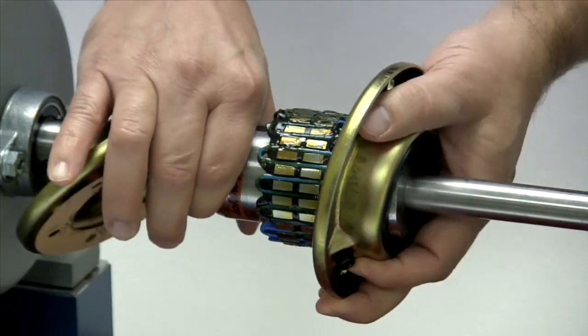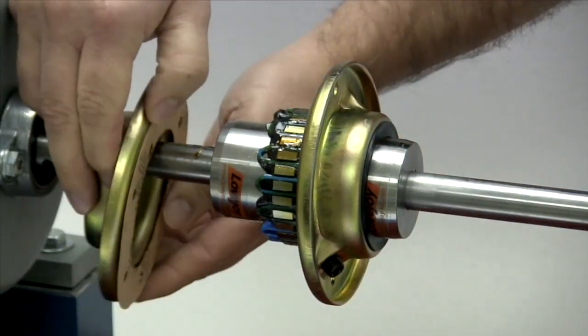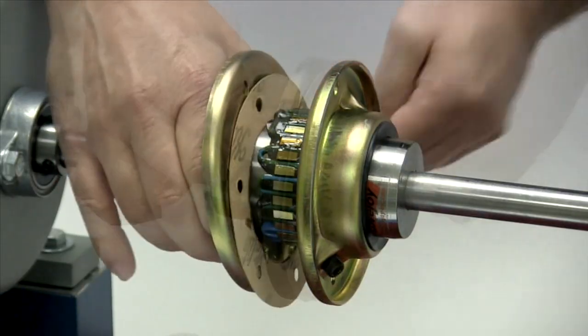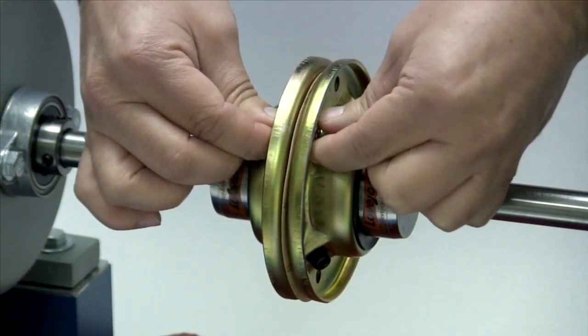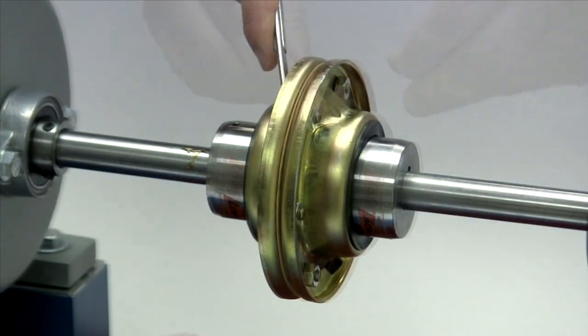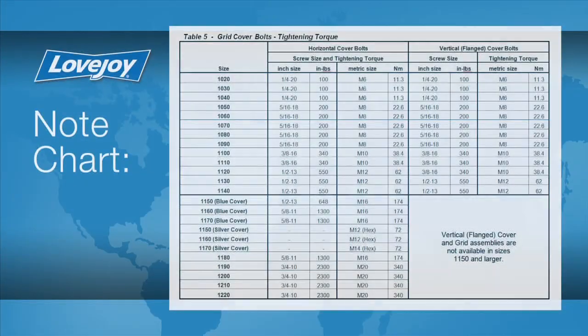Slide the cover halves over the hubs, keeping the gasket between the cover halves and the holes lined up for the cover bolts. Insert the cover bolts through the cover halves and gasket and hand tighten the nuts. Then with a torque wrench, tighten each fastener to the torque specified in the installation guide.